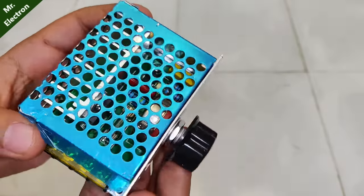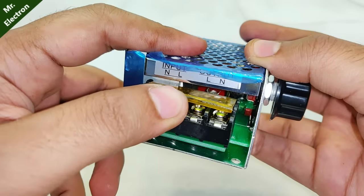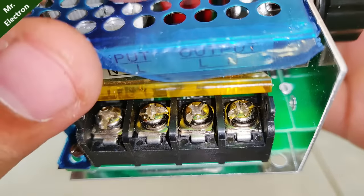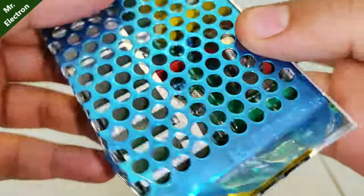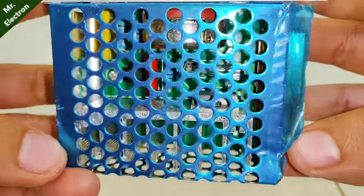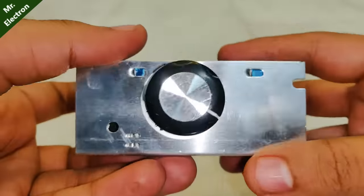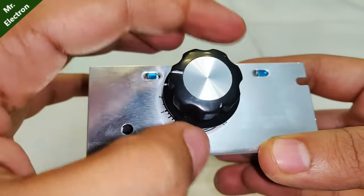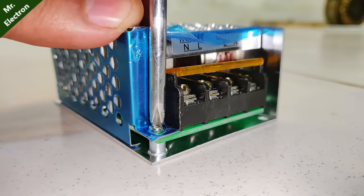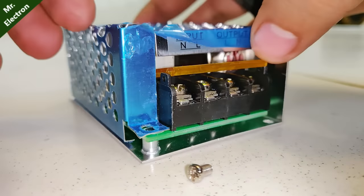This is a motor speed controller rated at 220 volts max and 4000 watts maximum power. You can see there are four terminals — two are input and two are output. There are also holes present on the casing to allow heat from the circuit and let the circuit cool down. The speed is controlled from zero to full, the circuit is compact and metallic, and the knob is smooth and big enough to be easily rotated. Let's open up the case and see how the circuit looks from inside and what the components are.